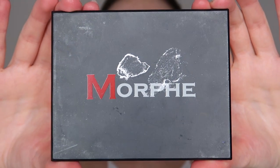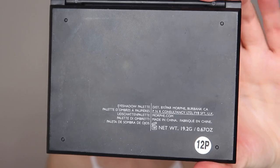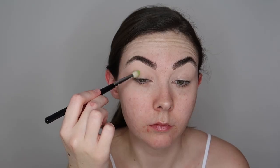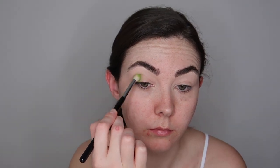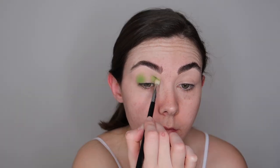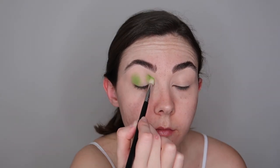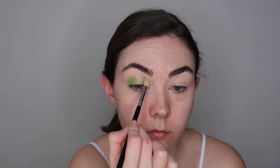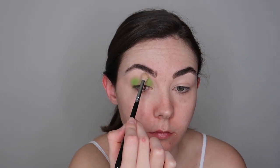Next up I'm going in with the Morphe 12p palette. If you guys love colour you need to get this palette. It is perfect for anyone that just wants one easy eyeshadow palette that's quite small and will introduce you into using a little bit more colour. I'm taking the lightest green shade and applying this to the outer edge and the inner corner of my eye, leaving a space right in the centre for the yellow halo effect. Then I'm just doing the same on the other eye.